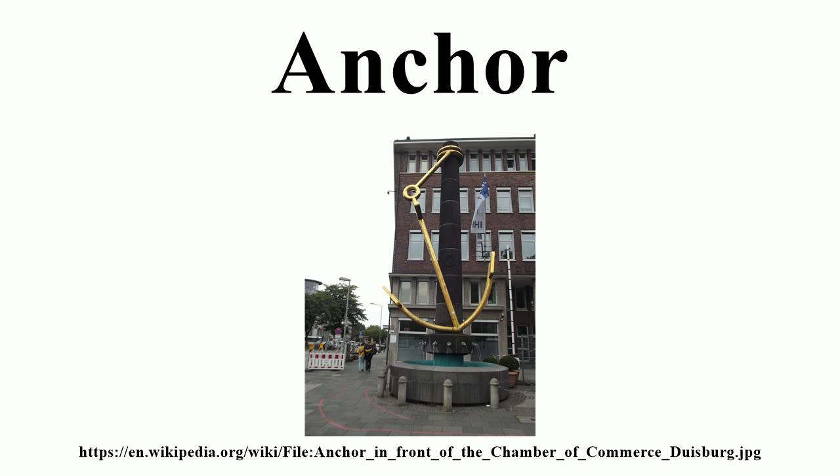Anchors can either be temporary or permanent. Permanent anchors are used in the creation of a mooring, and are rarely moved; a specialist service is normally needed to move or maintain them. Vessels carry one or more temporary anchors, which may be of different designs and weights. A sea anchor is a drogue, not in contact with the seabed, used to control a drifting vessel.